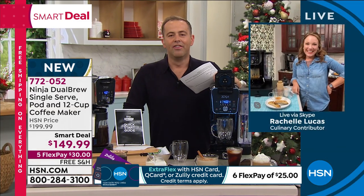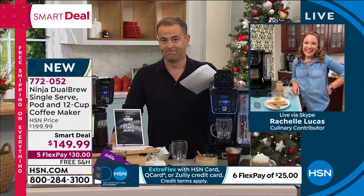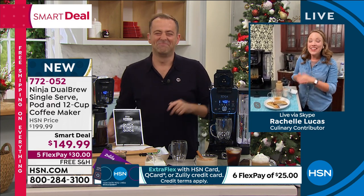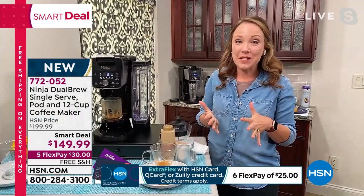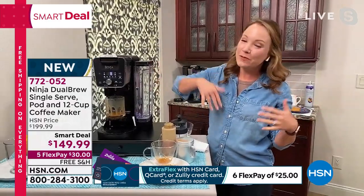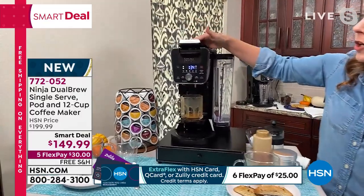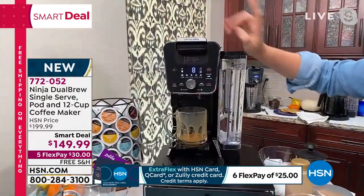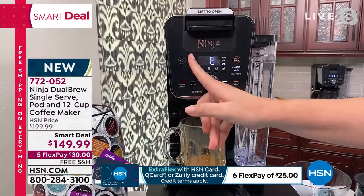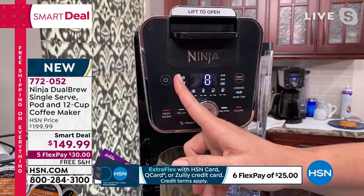The smell, the aroma — they've already made a few cups of coffee. Our guide through the world of Ninja for the hour is the lovely Rochelle Lucas. Rochelle, it's great to have you on the show. This is the Ninja Dual Brew system — whether you want a single cup with just your pod or a whole carafe of 12 cups, or both when you have friends and family over. You put your K-cup in the top, and the system is really smart — it knows you have a pod in there.